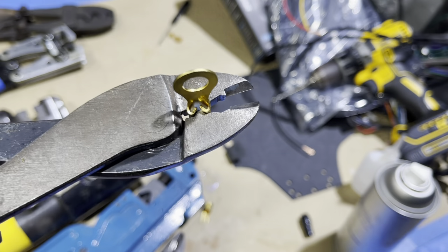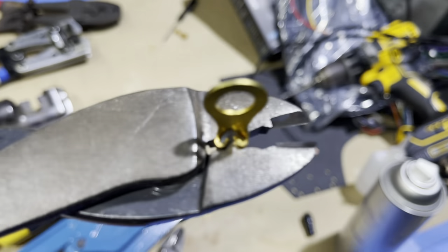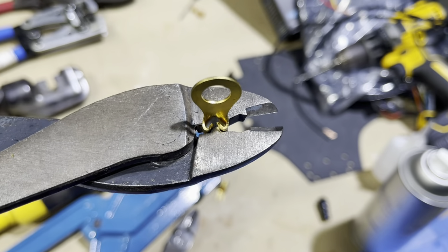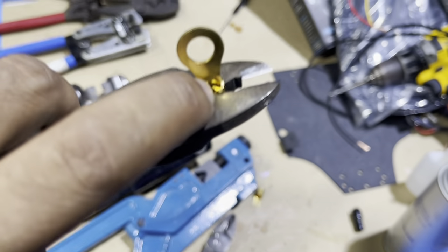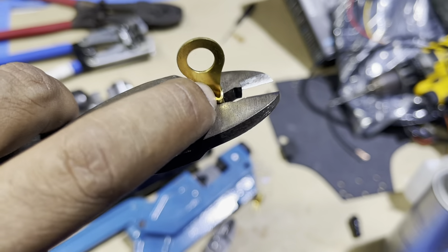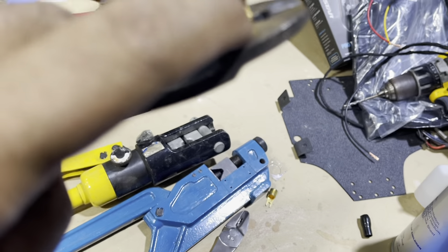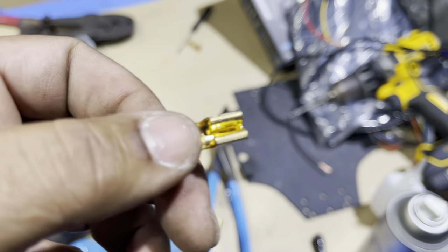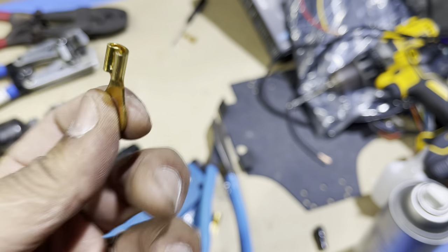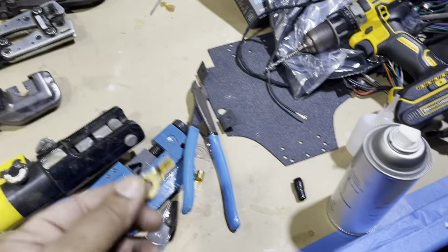That's an eight-gauge ring terminal — it hugs the wire. After we crimp it, we add solder to the top. We don't saturate the wire because then you have issues with vibration. We saturate the top and then run a bead down the center to seal the gap in the connector. And that's it — you have a connection that is solid and will never come apart.